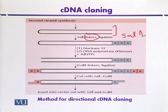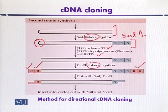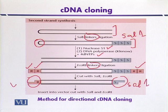Linker molecules containing the SalI restriction site are added on the right side, and the 5' ends on the left side are digested with S1 nuclease, then treated again with Klenow fragment in the presence of all four dNTPs, producing a duplex cDNA containing linkers with the SalI restriction site. This duplex cDNA is then ligated with linkers containing an EcoRI site on the left side. They are cut with SalI and EcoRI to produce sticky ends on both sides — SalI on the right and EcoRI on the left.